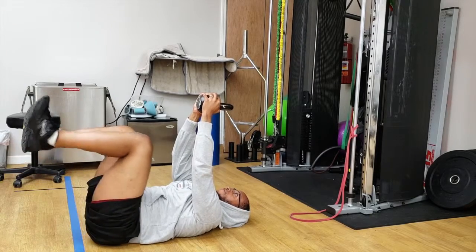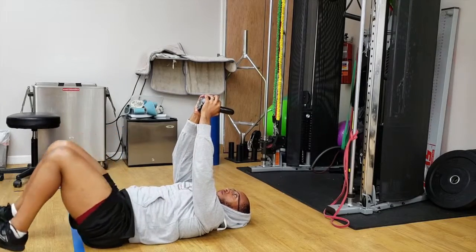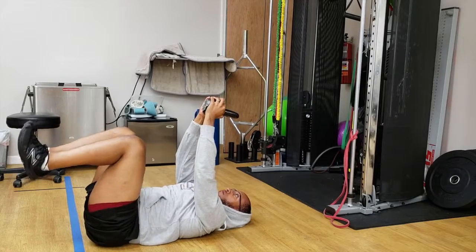If this version is too difficult for you for whatever reason, here's a modified version. You're just going to do the same type of movement — this time both legs are going to come up and down in an arcing motion, not a knee bringing into your nose. You should feel it in your lower abs as well.